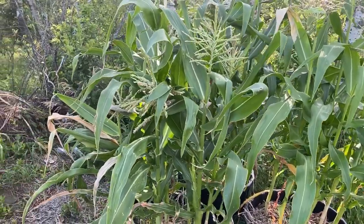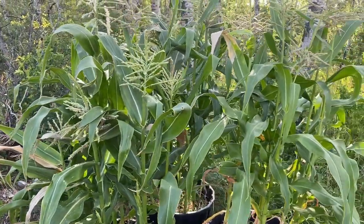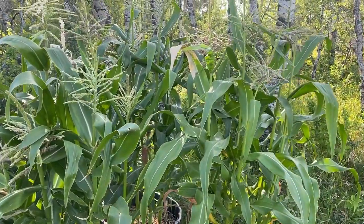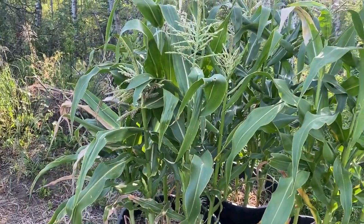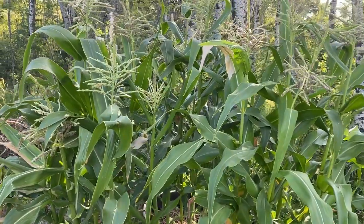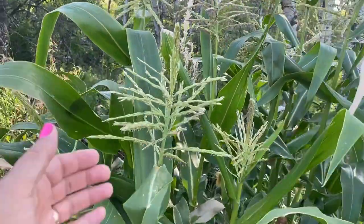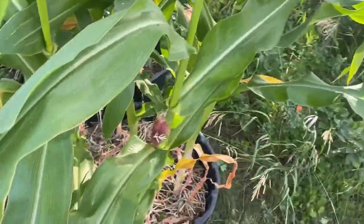The natural way for corn to be pollinated is with wind. Usually in big fields of corn that works really well, but in a small garden like this, sometimes the chances of the wind blowing the right direction and having the pollen fall off these tassels and land on the silks — it doesn't always happen.